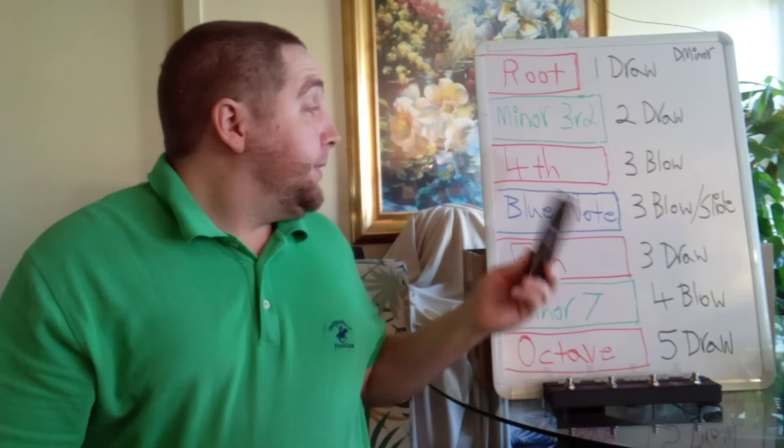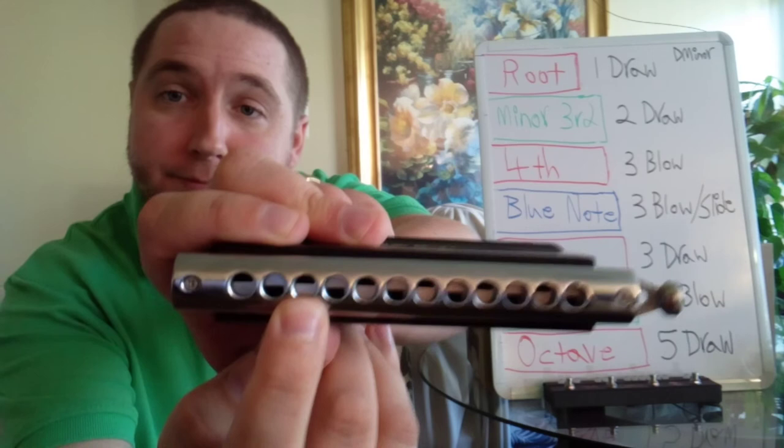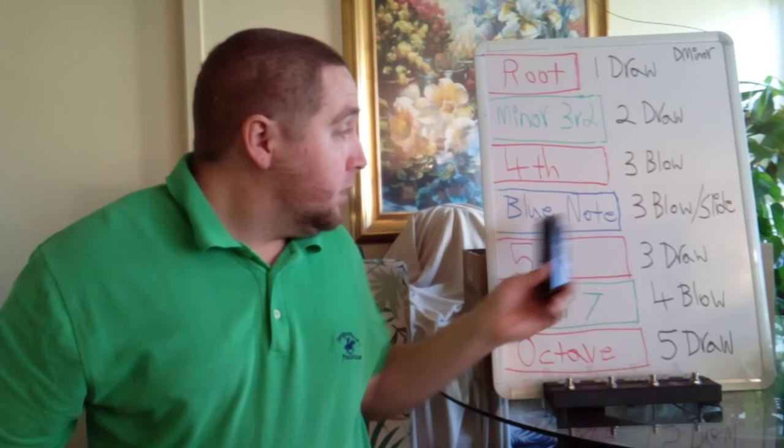The fourth interval is blow three. And the blue note is blow three, but with the slider.